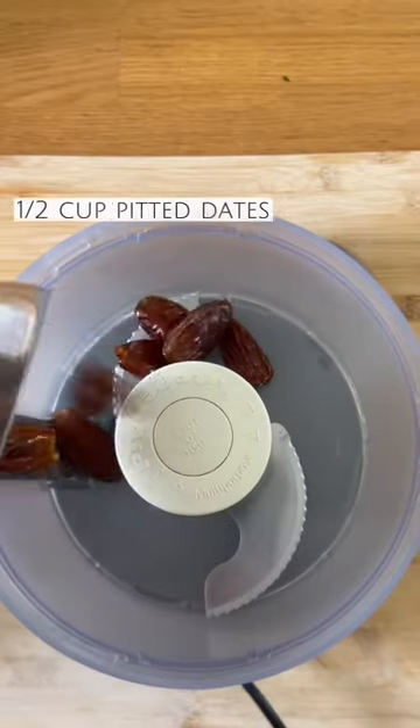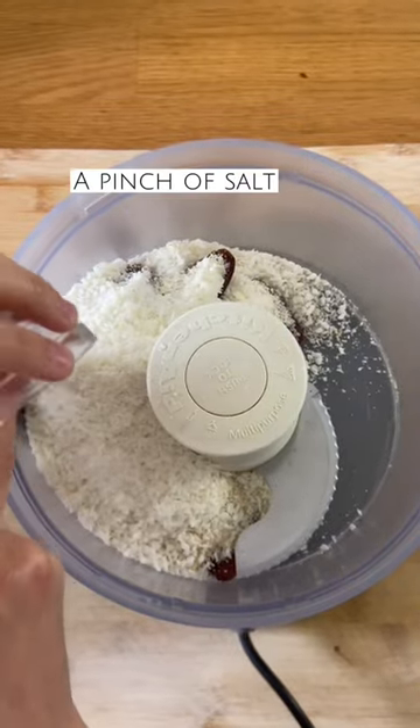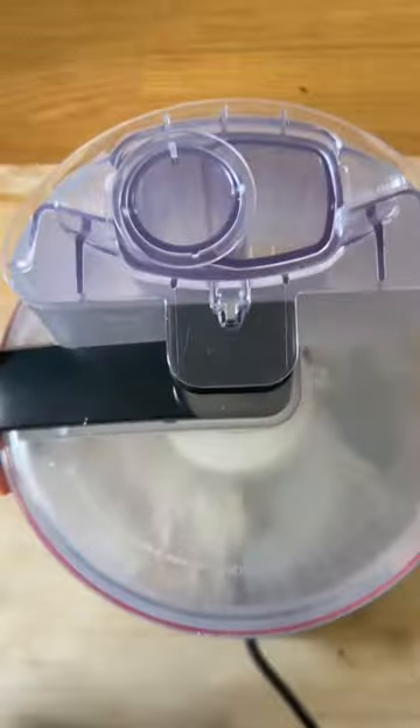Let's make coconut almond snack balls. To a food processor, add some pitted dates, ground almonds, coconut flakes, a pinch of salt, some maple syrup, and some vanilla extract, and you're going to process until you have a sticky dough.